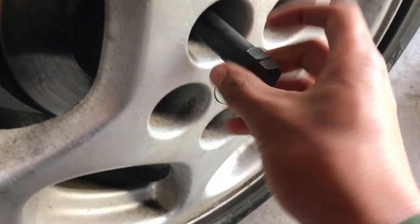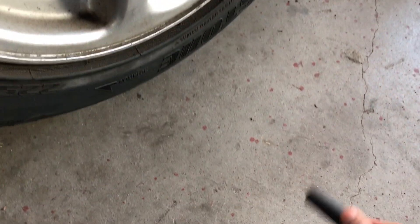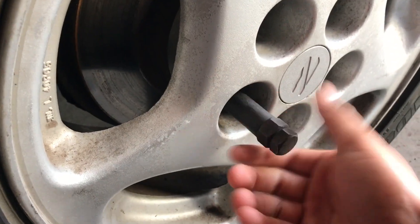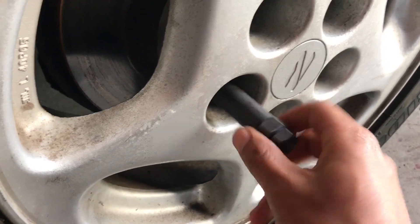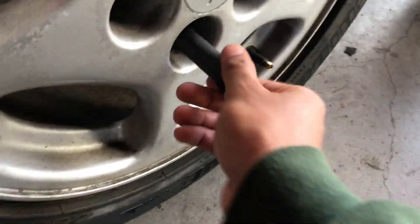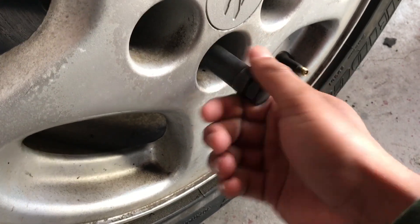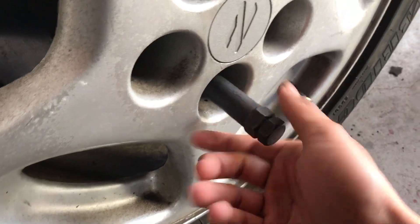I hate these key lug nut things — if I lose this one I'd be stuck again. I'm probably gonna buy like five spares. I've seen them on eBay for like $10 each, which isn't bad — I can buy five of them for the price of this one set with the lug nuts.